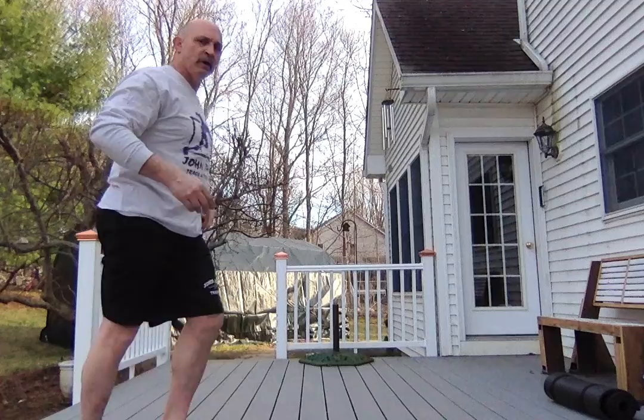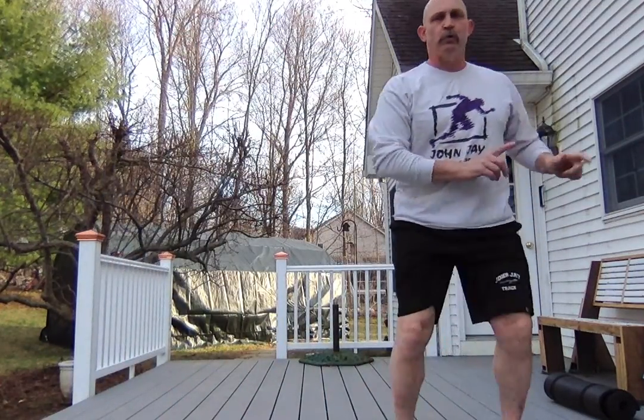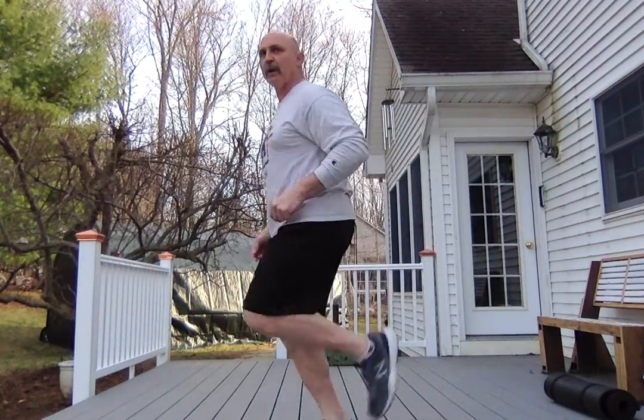So here's the deal. High knees — knees are up, they're coming up to here. You do 20 yards that way, 20 yards back. Butt kicks, same thing, snapping your legs up. 20 yards that way, 20 yards back.